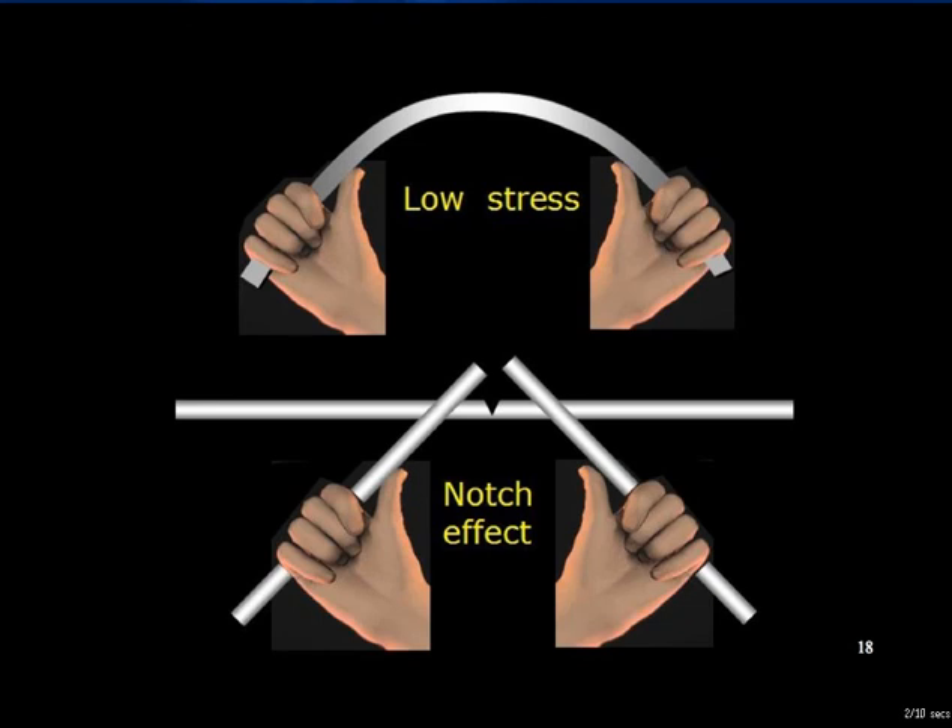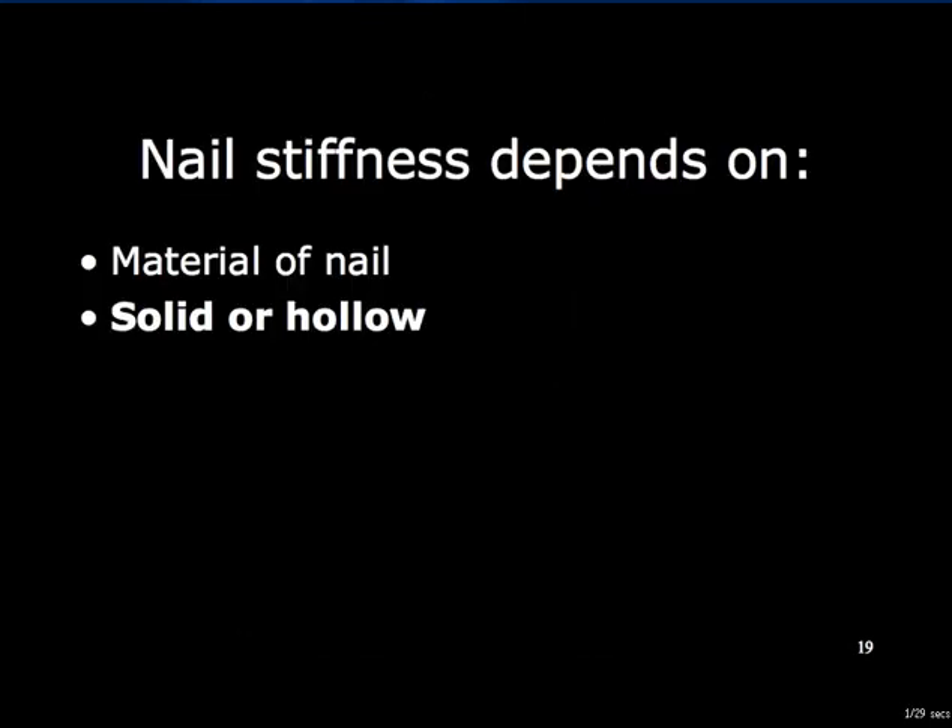A notch concentrates all the applied force at one point, producing high local stress — the notch acts as a stress riser. The nail may be solid or hollow. Experimental work has shown that if infected, a hollow nail provides a sheltered environment in which bacteria can proliferate, whereas a solid nail does not. A solid nail is stiffer for a given diameter, which may be advantageous in resisting deforming forces, but the rigidity means that the nail cannot adapt to any curvature mismatch between the bone and the nail.